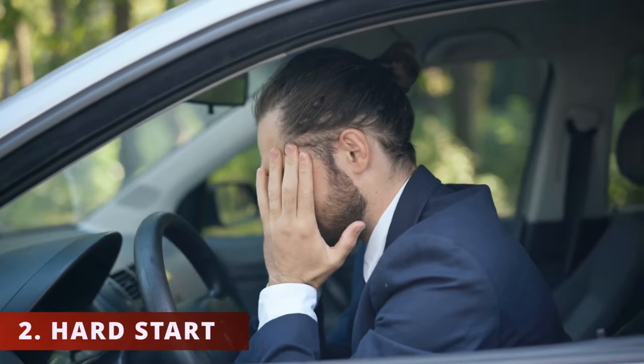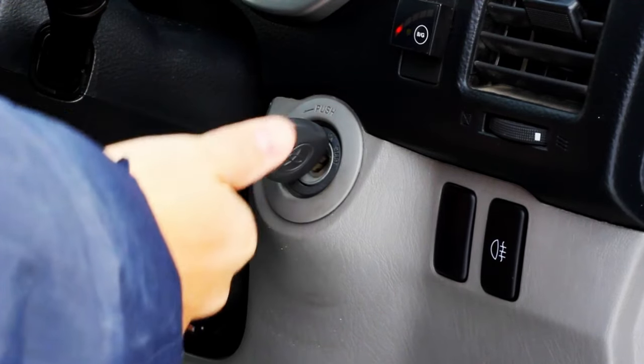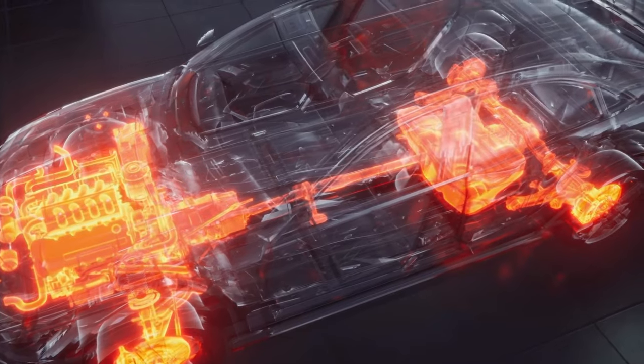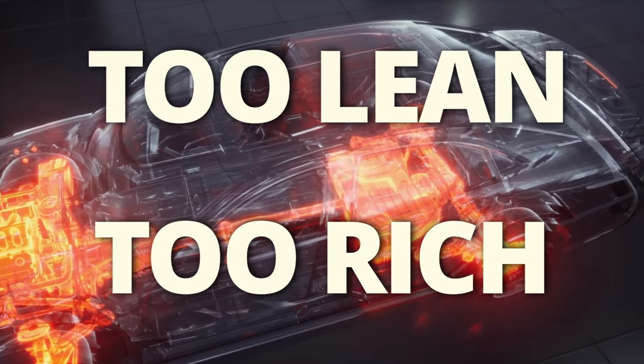The second symptom you could be experiencing is a hard start. You'll hear the starter cranking the engine, but it's taking longer than usual to turn on. This can happen if the sensor is giving a false fuel pressure reading to the ECM. A false reading can mislead the ECM into making the wrong decisions and actually make the engine run too lean or too rich — either one will cause the engine to have a hard start.